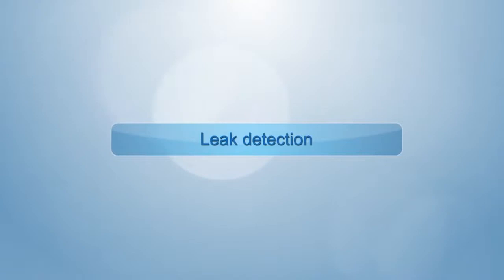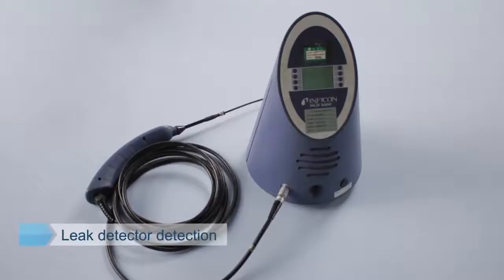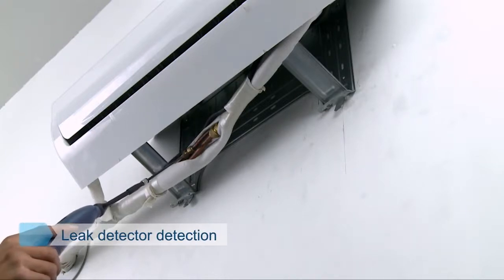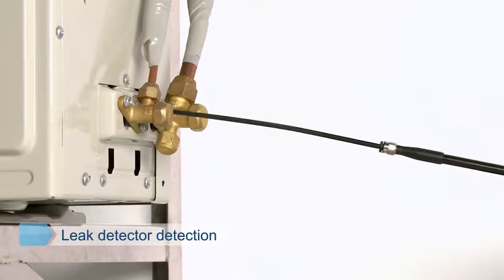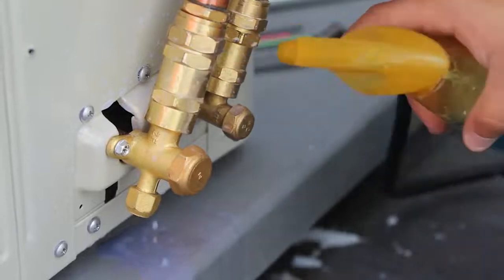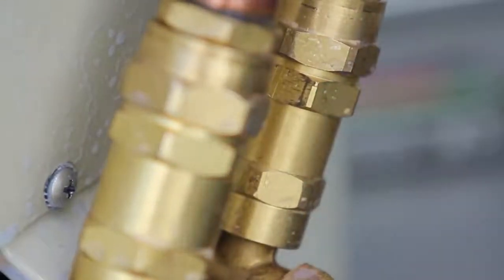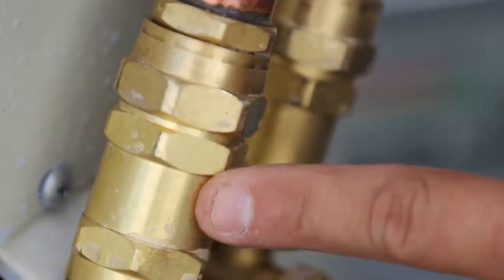Leak detection. Leak detection is conducted under standby mode in summer and under heating condition in winter. For leak detector detection: move the probe around the weld junction at a slow, uniform speed of 1 to 2 cm per second, keeping the probe 0.1 to 0.2 inches away from the junction. Turn one lap around the valve ports of both high pressure and low pressure valves. If a leak alarm occurs, remove the probe for retesting and confirmation. For soapy water detection: apply high-concentration soapy water (washing powder is not applicable) to all interfaces and nuts with a brush, then observe for 2 to 3 minutes. If bubbles emerge, leakage exists and nuts should be tightened further.